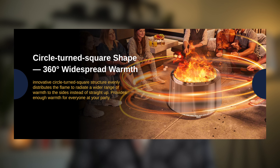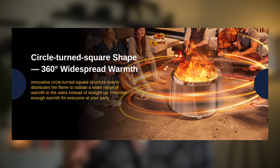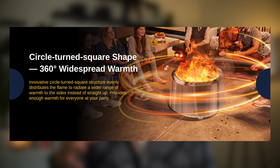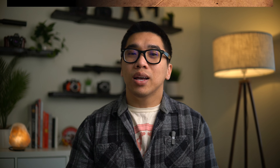I don't particularly understand the science behind it, but this is apparently accomplished because the East Oak design features a wider circular base that gets smaller towards the top, and the opening turns into a more squarish shape. Again, I don't really understand how that works, but it supposedly does, and I'll test that out a bit later in this video.